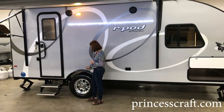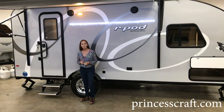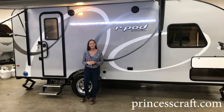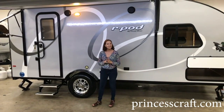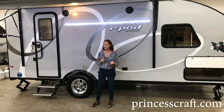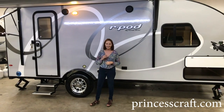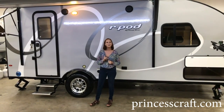I hope I've shown you a lot about this R-Pod 195 — this is the walk-around bed that R-Pod just came out with. If you have questions or anything we haven't answered, please comment below and subscribe if you haven't already. Thanks so much — I'm PJ with Princess Craft RV in Round Rock, and I will see you next time.